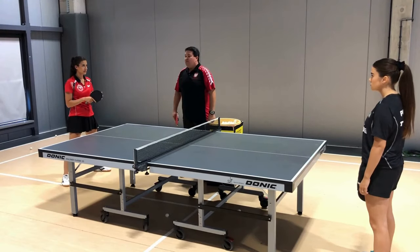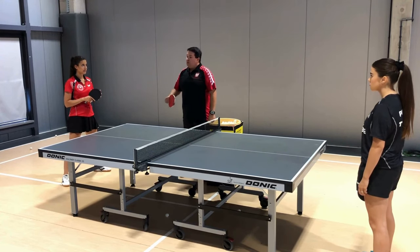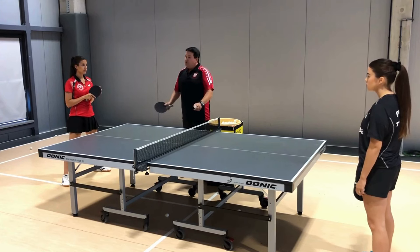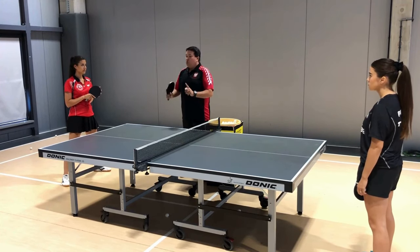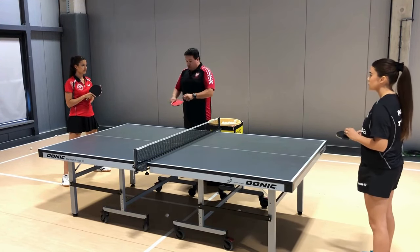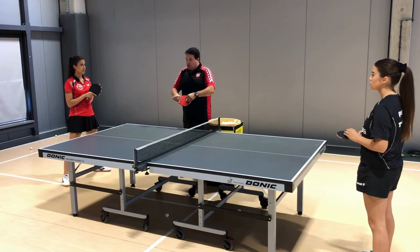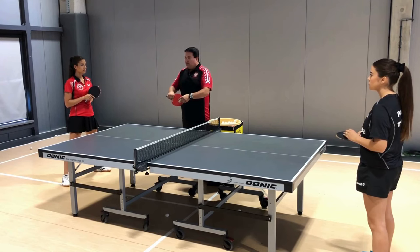Now we will show what kind of service the long pip player doesn't like to receive. It's all about the long side-cut serve — and it's very important that it is long. The difficulty is that long pips on reception with a large side-backspin rotation behave differently: sometimes the ball will jump out of the pip more, sometimes less. And that makes it hard for the long pip player.